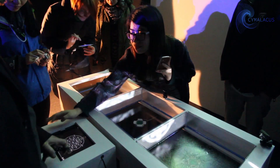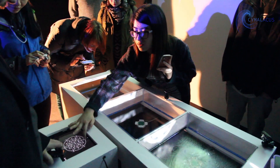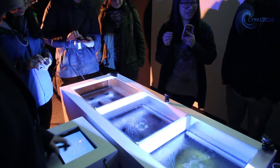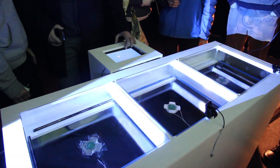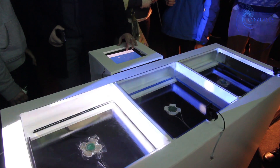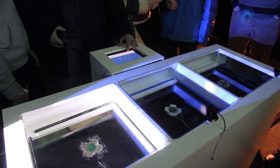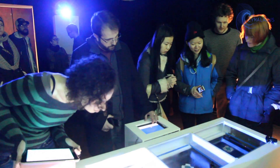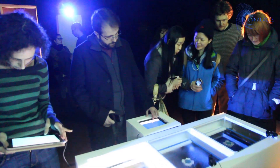Our project is called Cymalacus, as we are studying and experimenting with cymatics in water. For our concept, we are illuminating the imperceptible Fibonacci sequence by projecting sound vibrations into water. We chose to illuminate the Fibonacci sequence as we wish to illustrate that the universe is constructed from numbers, and we wanted to convey this through sound and visuals.